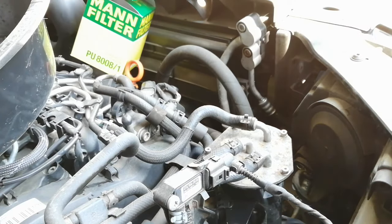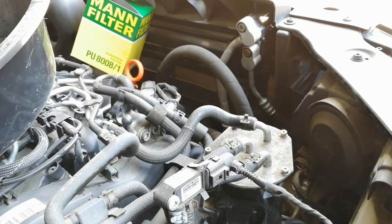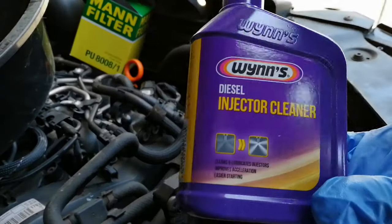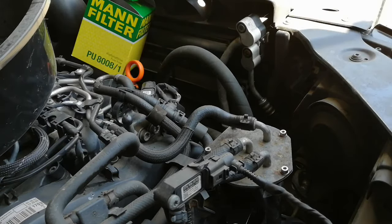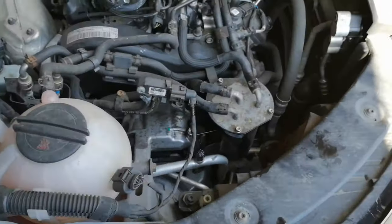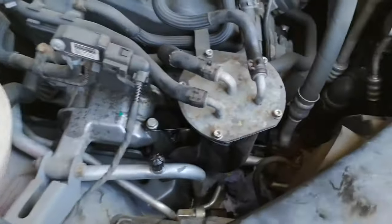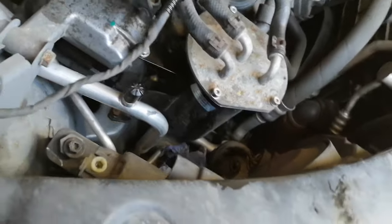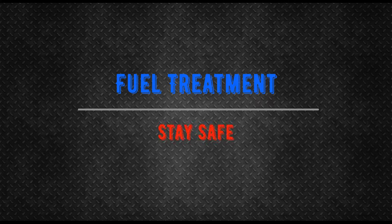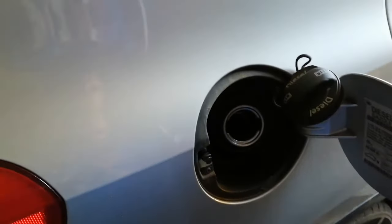Use the diesel treatment — put it in the tank. What you have to do is cycle the ignition about six times: ignition on and off, which I'll show you now. Then start it up and check for leaks. Let it run for a while and check all around the housing for any diesel leaks. You can rev it up a little bit to give it more pressure and check if it's not leaking. If it's not leaking, job done.